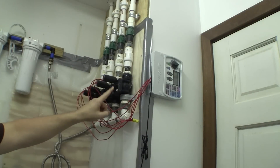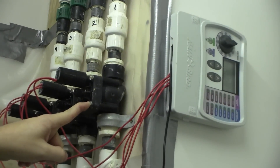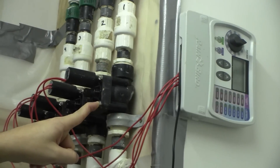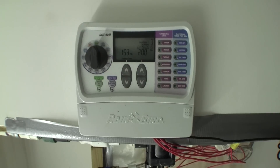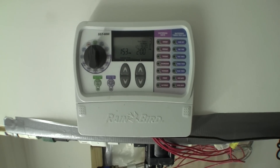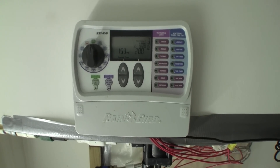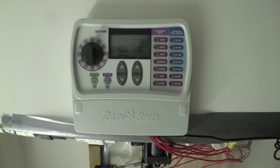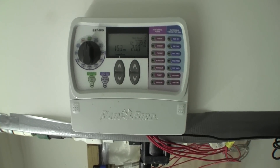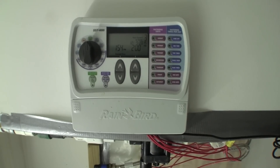My manifold for the water changer has four zones on it. Each one starts with a solenoid control valve at the back end. These valves are sold for lawn and garden irrigation systems. The valves are controlled by a lawn and garden sprinkler system control panel — in this case a Rain Bird unit. This little computer allows me to set the days, the times, and the duration for which each zone gets a water change. Each valve feeds a separate zone in my fish room, which I will describe in a moment.